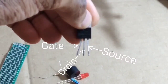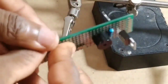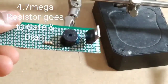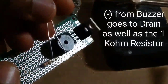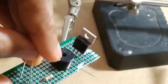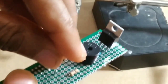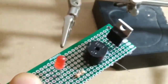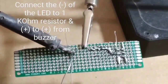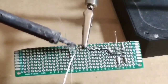The MOSFET has three pins: gate, drain, and source. Connect the gate to drain with the 4.7 megaohm resistor in between. The 1k ohm resistor goes to the drain, and the negative side of the buzzer. The minus pin of the LED is connected to the 1k ohm resistor, and the plus to the plus of the buzzer.